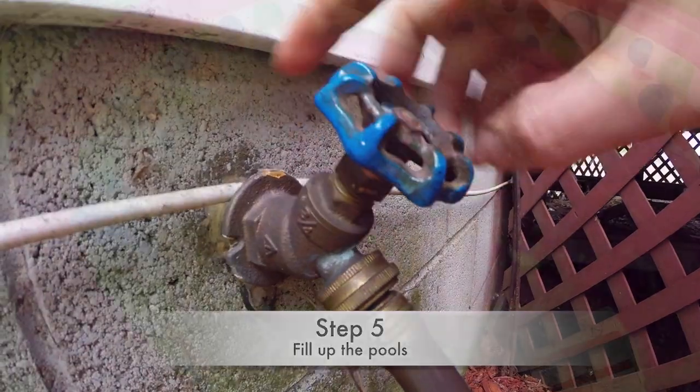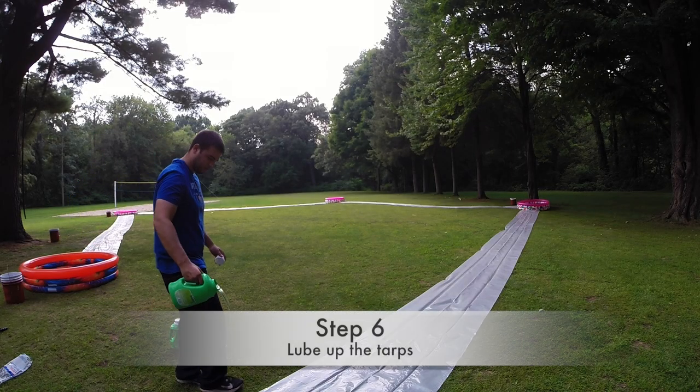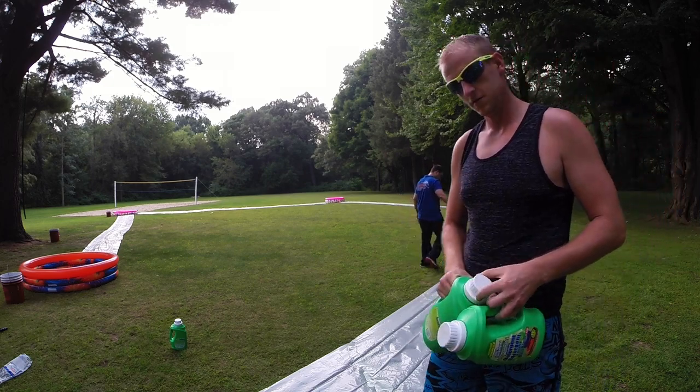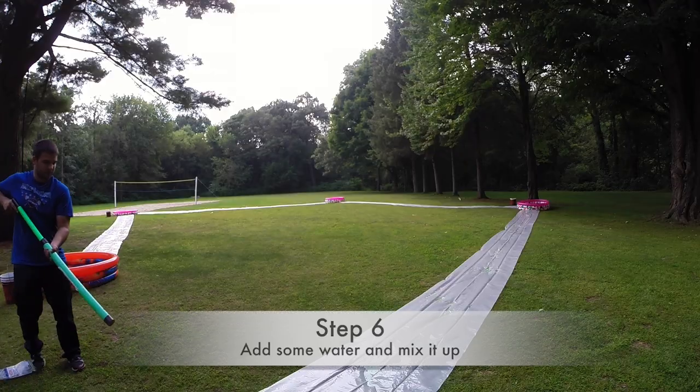Once your tarps are secured down, you're going to want to fill up the kiddie pools. If possible, keep that hose nearby to replace the water that splashes out after every inning. Next, add the slippery stuff — we used laundry detergent since it was slippery and cheap. It only cost us a dollar a bottle at Dollar Tree and it smells pretty good too.